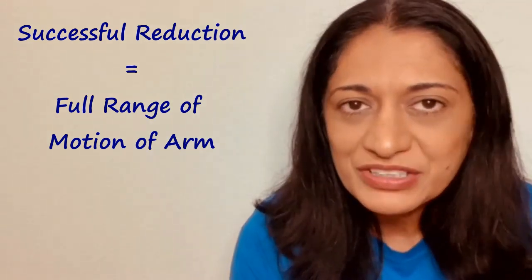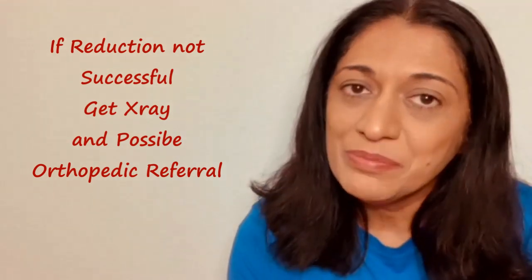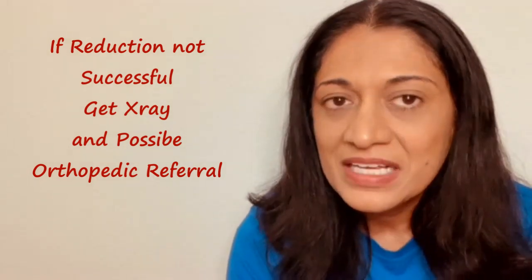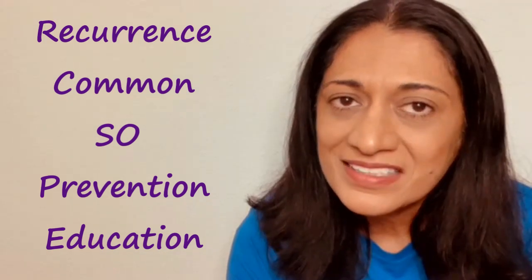The child should be able to move their arm right away, but sometimes they have a fear of pain, so it can take 10 to 15 minutes. We monitor the child and engage them in activity until they have full range of motion. If they gain full range of motion, no other treatment or follow-up is needed. However, if full range of motion cannot be achieved, x-rays and a possible referral to orthopedics may be needed to ensure there are no other injuries. Long-term consequences are essentially none, except the possibility of recurrence, so the key is education for prevention — mainly discouraging swinging and full pulling motions.